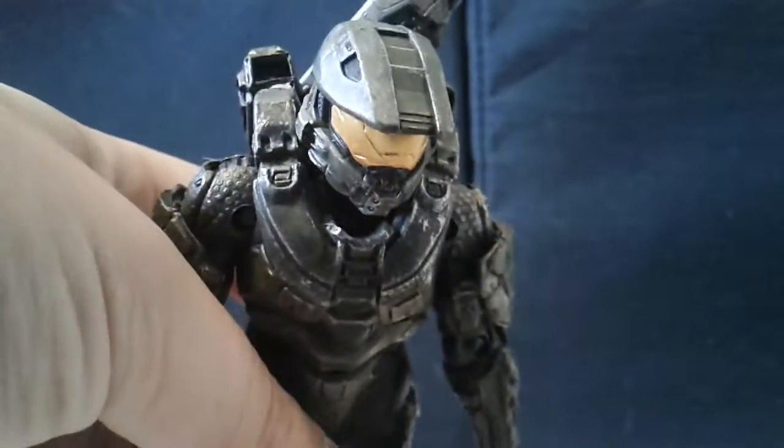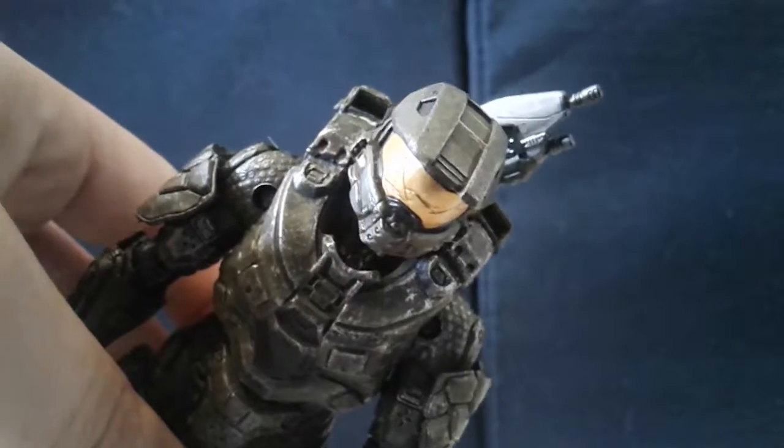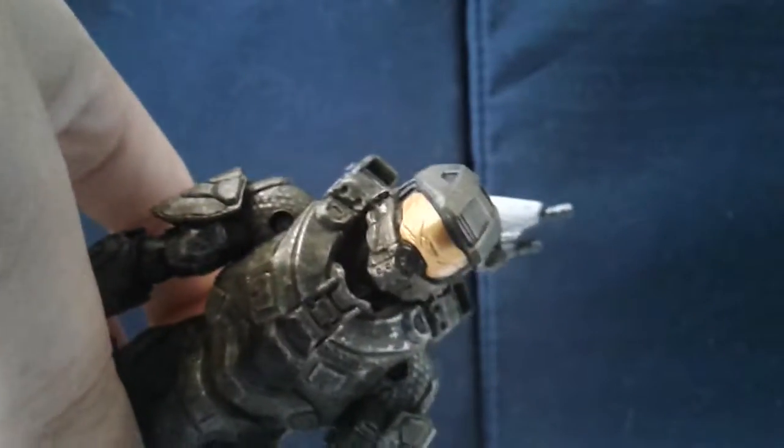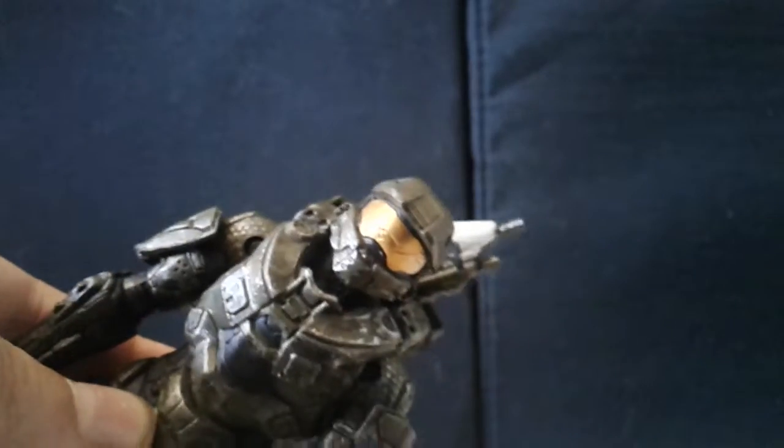What's up guys, today we're going to be reviewing the Halo 5 non-cloaked Master Chief from McFarlane. I like him, but I'm not too impressed.